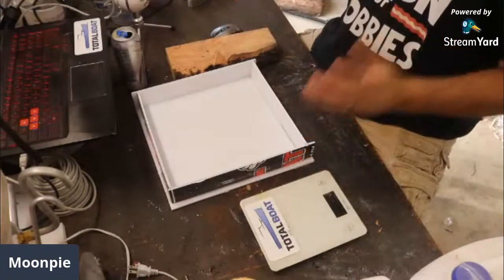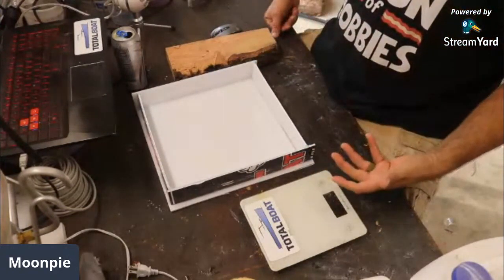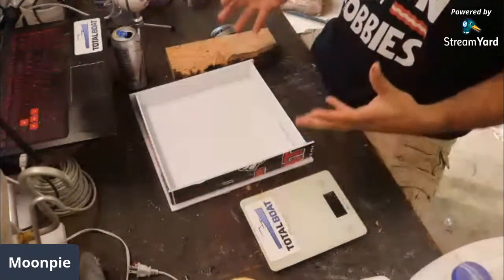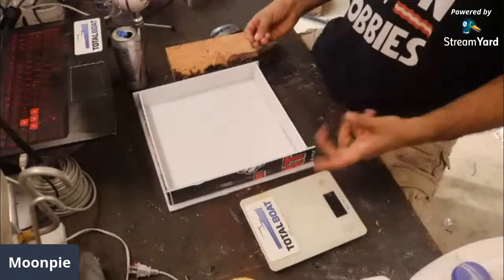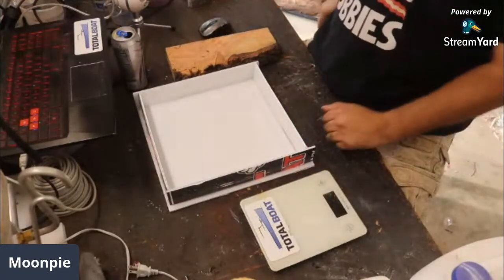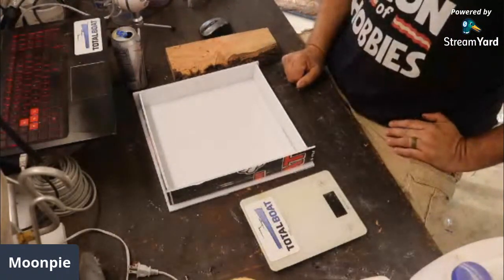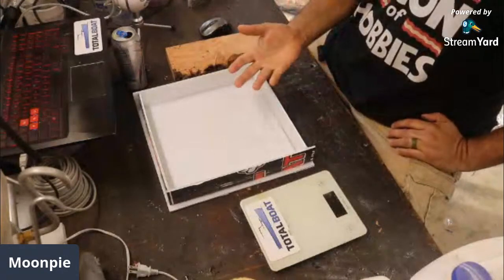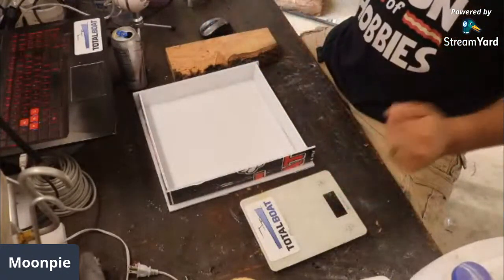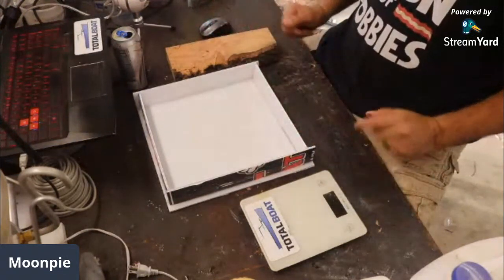Somebody talked about how every one of my videos has issues that go wrong. You have to realize I make probably eight bowls a week, sometimes less, sometimes even more. I usually video the ones that I'm experimenting on or that I feel I'm going to have a hard time with — that's why I show it. Like the American flag I just did, I was experimenting and had a lot of issues. I'm going to redo that video as a talking video.